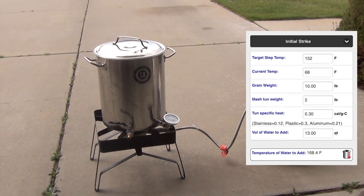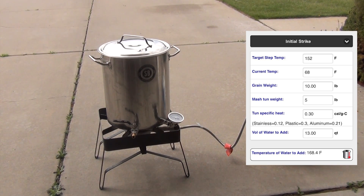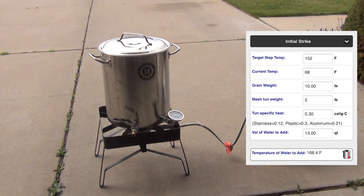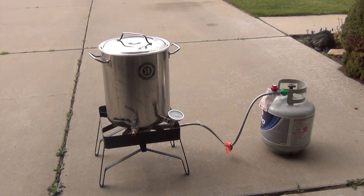We got our 3.25 gallons of mash water heating up. We want a medium body, so we're going to aim for a final mash temperature of 152. We're going to heat this up to 168, and that should do the trick. If you need any help with your calculations, you're definitely going to want to download Beersmith.